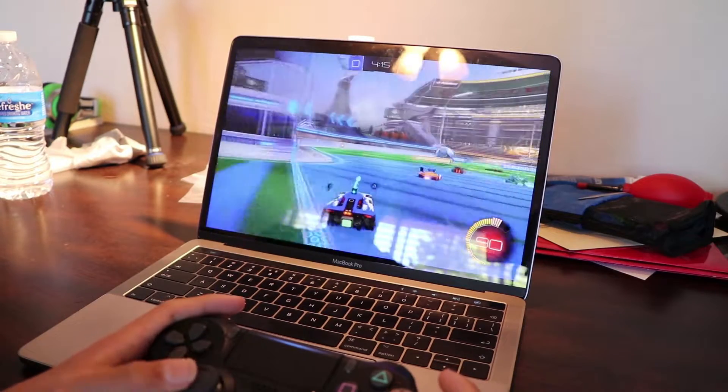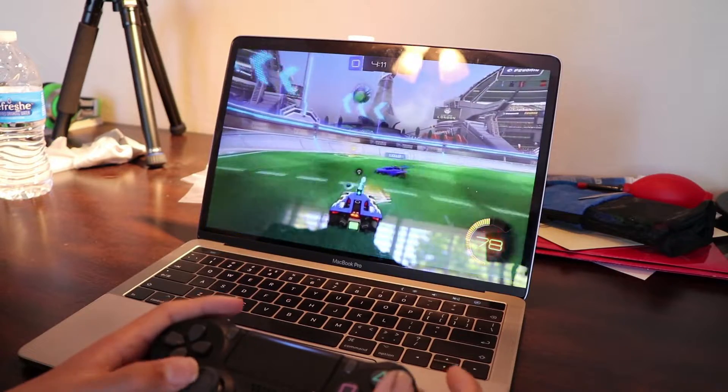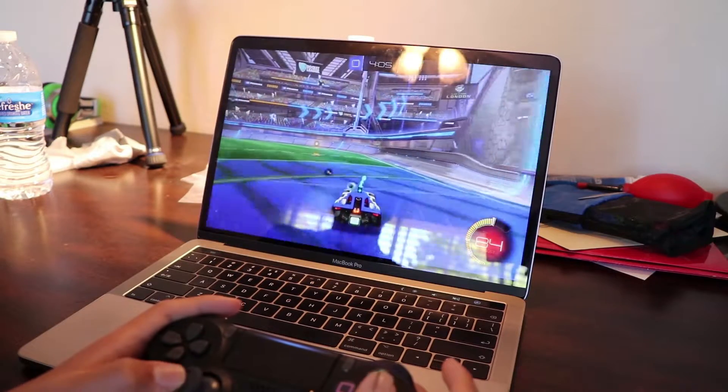Hey, what is up guys, it's Tech2 here and welcome back to another brand new video. Today I'm going to show you guys how you can actually go ahead and connect your PS4 controller, aka the DualShock 4 controller, to your Mac via Bluetooth.